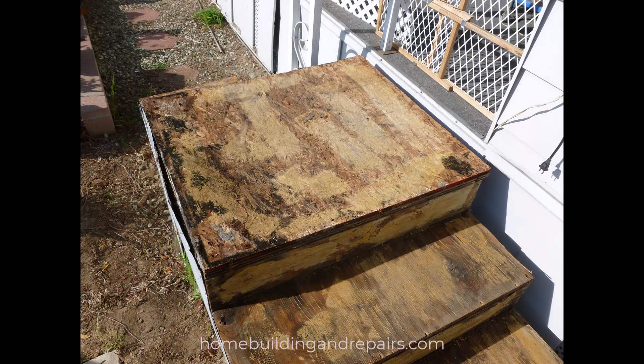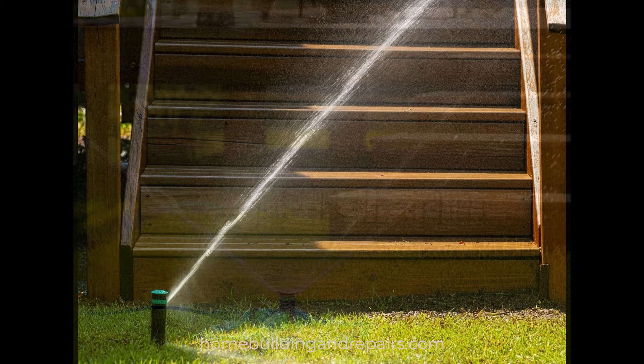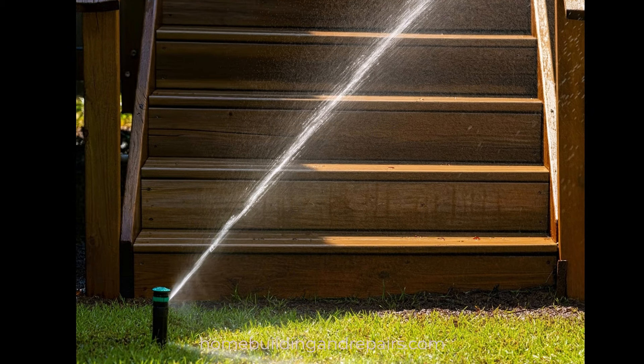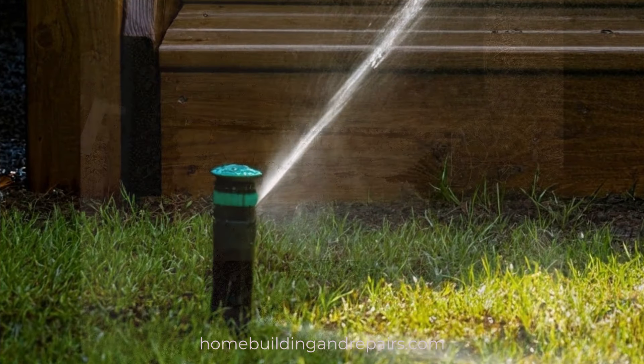Here's a set of stairs that was watered for at least a year by a sprinkler that was attached to a hose — and that sprinkler could have been moved, just like this one, if a little more thought and planning went into the design and layout of the lawn sprinkler system.